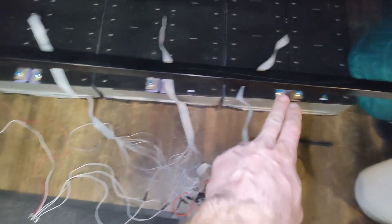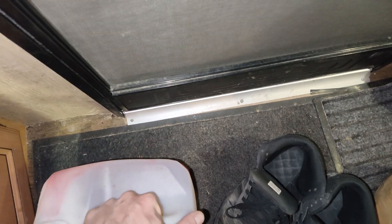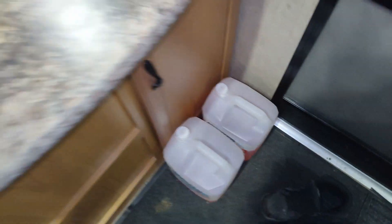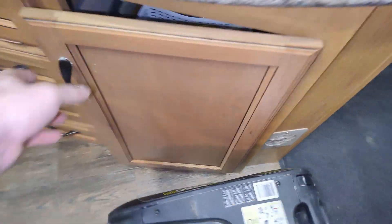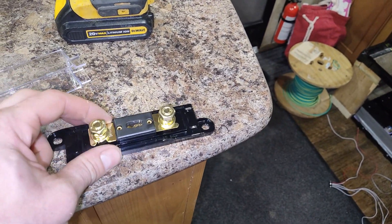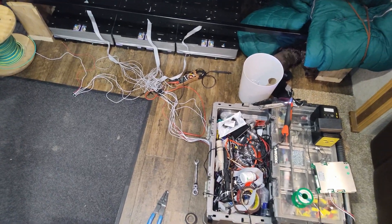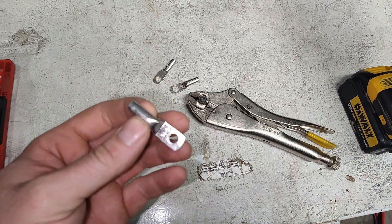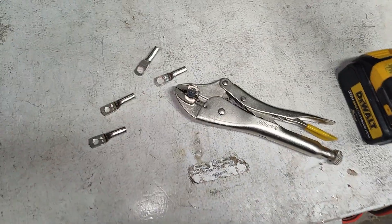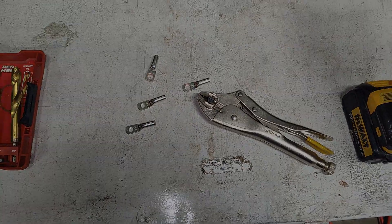I'm going to run the main positive and negatives underneath this metal trim piece — a flooring divider — and drill some holes to join it to the rest of my solar system. I've got this 100-amp fuse; I've used these before and they're not bad. I also didn't have the right size ring terminals, so I drilled them out to the right size.